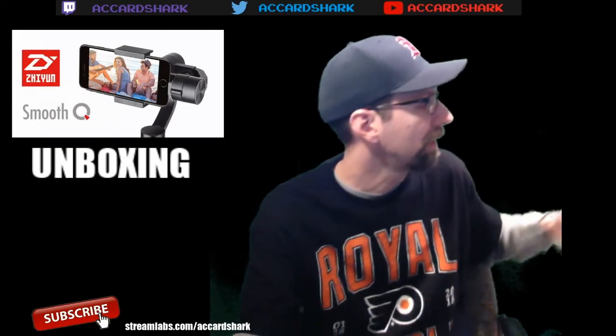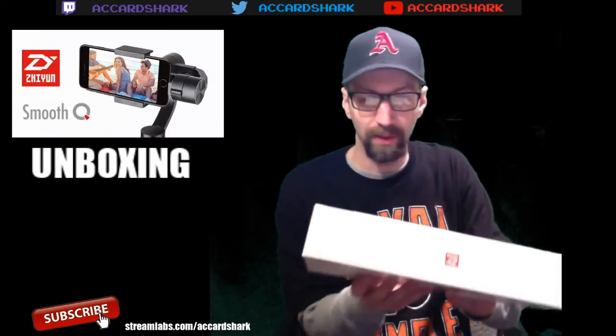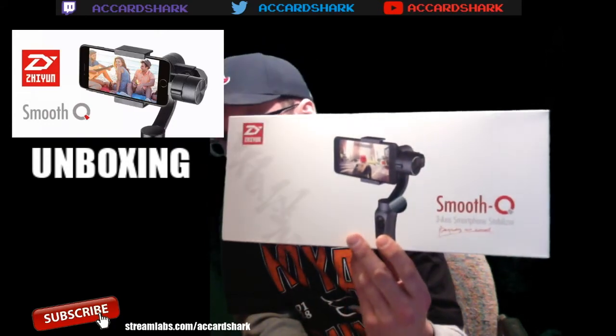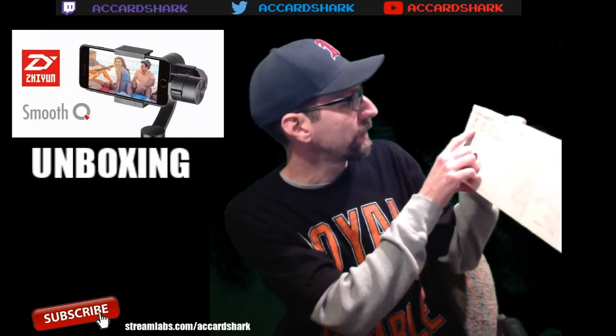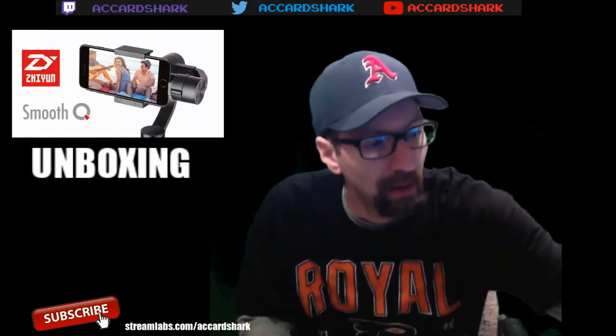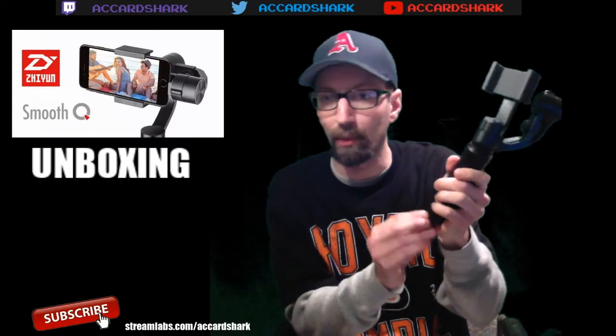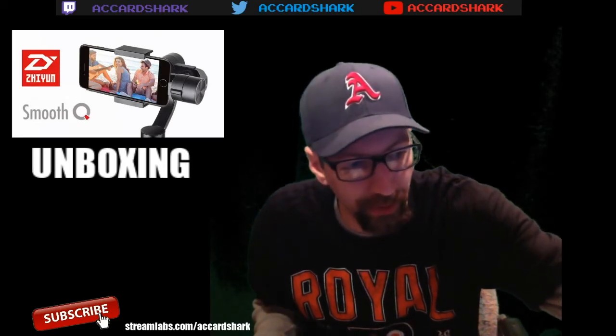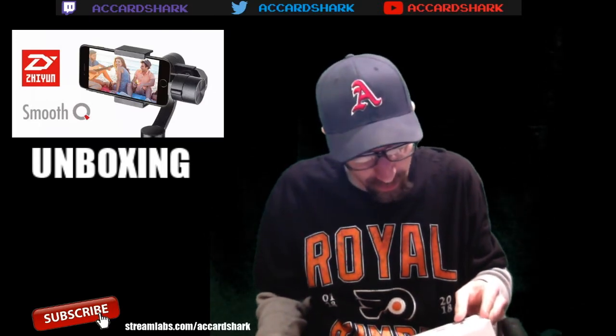Their slogan on the box says 'Move Like Movies' and that is essentially what it is - it gives you a professional shot. It's a three-axis smartphone stabilizer. The box on the back says direct mobile charging through the gimbal, so you can actually plug in on the back here with a USB port and it will charge your phone - it's basically like a portable battery charger. It will drain the gimbal's battery of course, but the gimbal has a 12-hour battery life. It also features instant manual zooming control and 12-hour continuous work time.